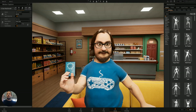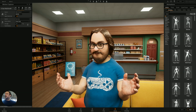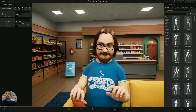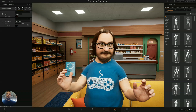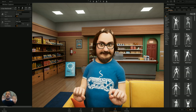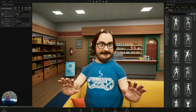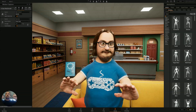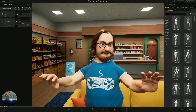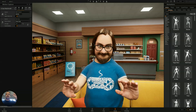You have all the functionality of Replicant when you go into streamer mode. You obviously have all the motion capture devices, whatever you want to use, but if you just have a webcam you can also use it. There's a slight delay, but for the extra comfort and not having to spend any money, it's pretty decent — I'm quite impressed with this.